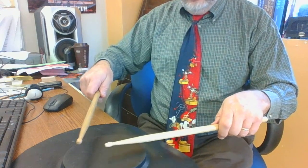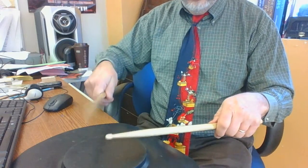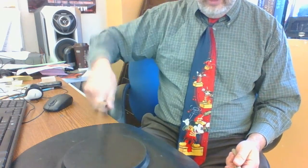And counting, as we've talked about in the lessons: one and two and three and four and one and two and three and four. Notice that the idea is to use your wrist and not your entire arm — just the wrist to play the stick.